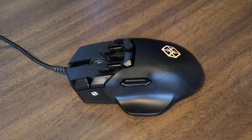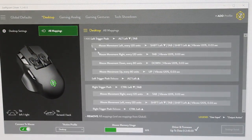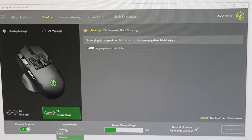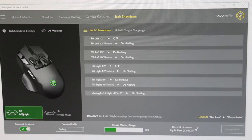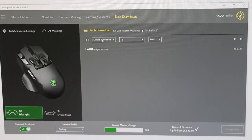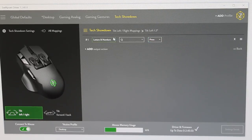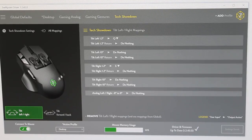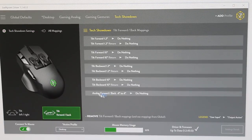Setting it all up, you have to use the SwiftPoint software. I would say the software is about as complicated as the gaming mouse itself. However, it's laid out in quite a simple way — the layout is simple but there's just so much to the software and so much you can adjust. It does take a little while to get used to, but once you do it's very easy, and you can set it up exactly how you like — pivot, tilting, all of that. Just remember you might need to go into your game as well and change some settings there to get the feature you want.